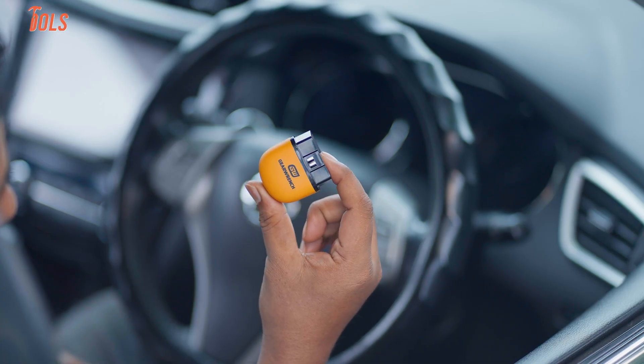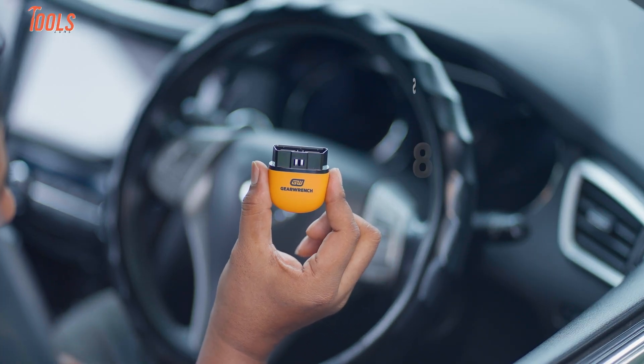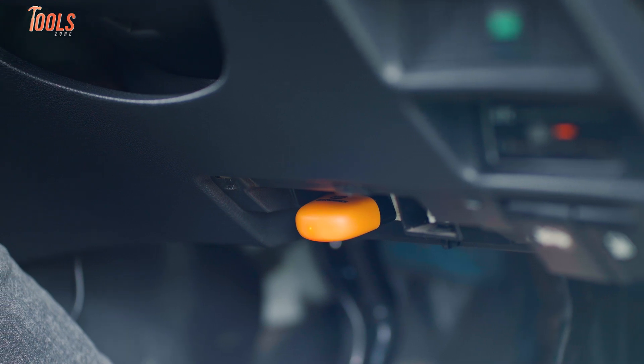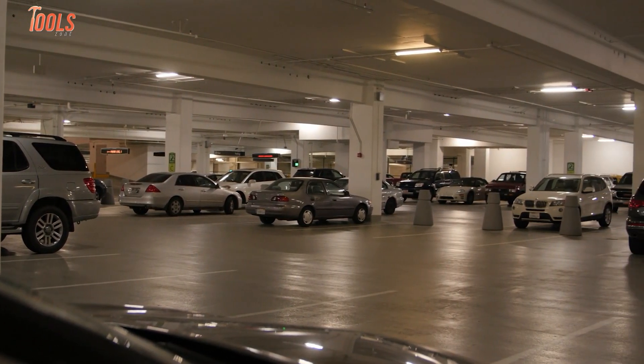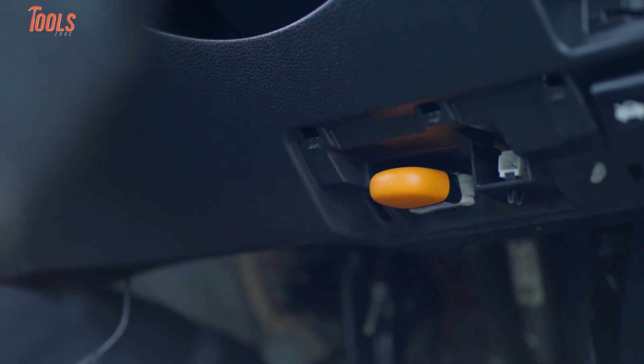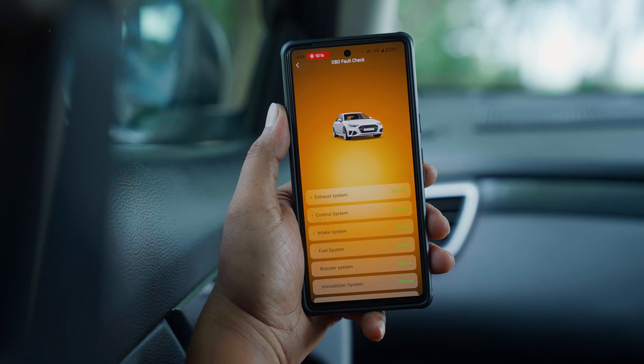And maybe our favorite part: it works on over 85 car brands, new and old. We tested it on several different models and never ran into compatibility issues. If you've got more than one car at home or help out friends with car issues, this one tool has you covered. And the connection is quick — each time we used it, it scanned in seconds with no lag.